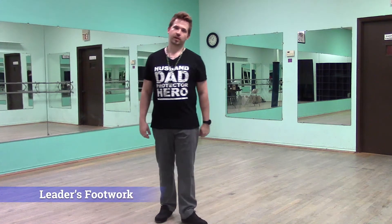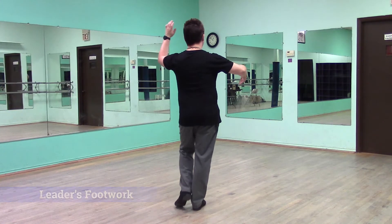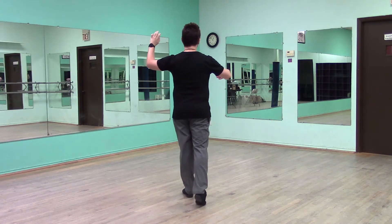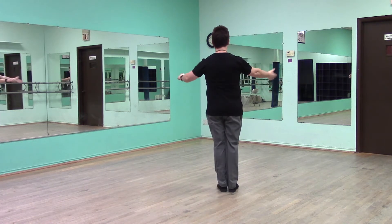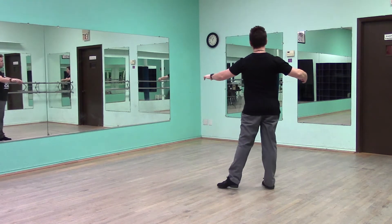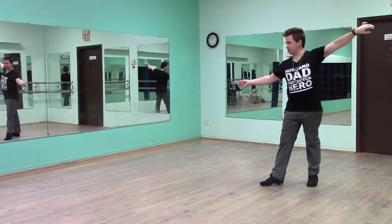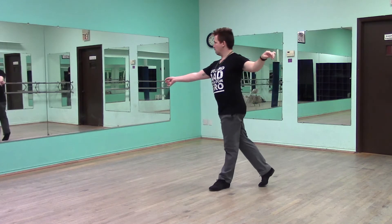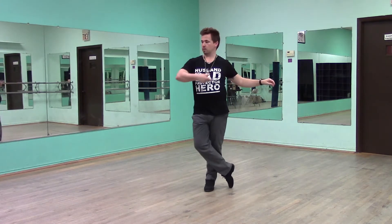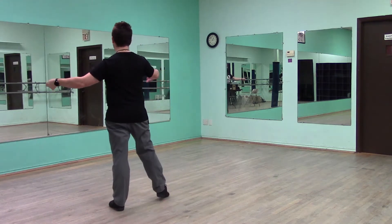Leaders, let's go ahead and get into our footwork. So we start off top of a box. We have slow. Inside left turn, side closer, quick, quick. Grab the follow's hand. Slow. Start the rotation. Fifth position. Quick, quick. Lead's forward. Slow. Step out forward for quick. Side quick.